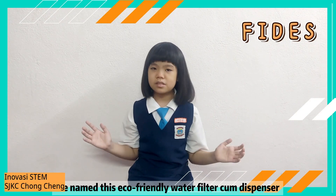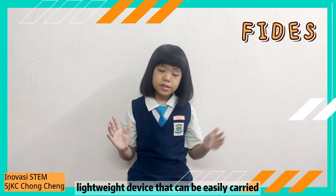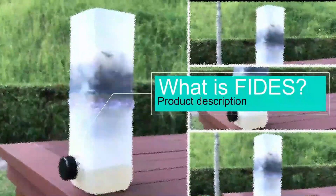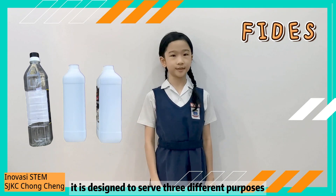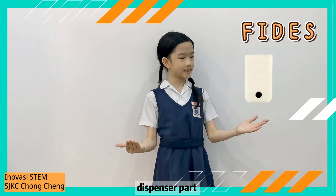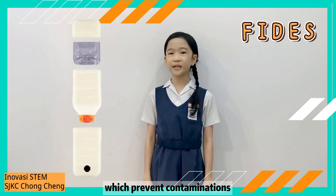We named this eco-friendly water filter cone dispenser with paper soap model as Fetus. It is a compact, lightweight device that can be easily carried during an emergency or outdoor activities. Fetus is constructed using three plastic bottles and is designed to serve three different purposes with three major parts: the filtration part, dispenser part, and storage area.